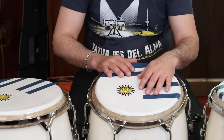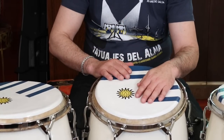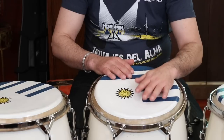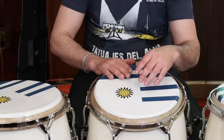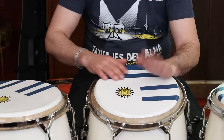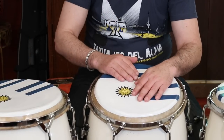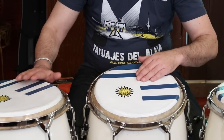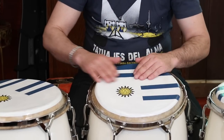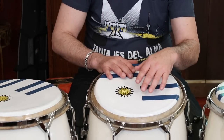So first bar: one and two and three and four and. Second bar: one and two and three and four and. Third bar: one and two and three and four and — slap section: slap, slap, tone, tone, slap, bass, tone. That is one and two and three and four and, and then I start again.